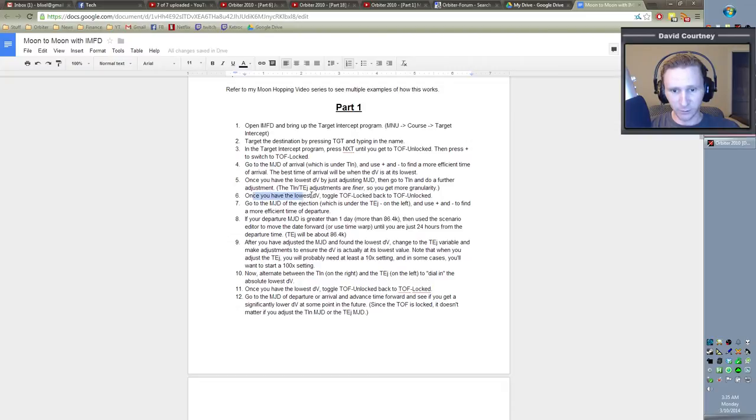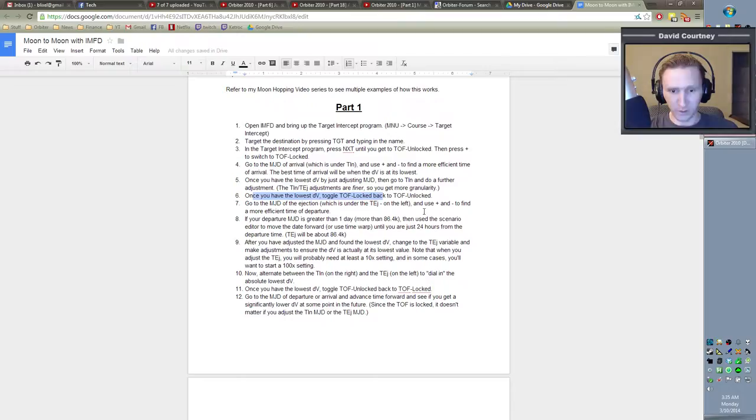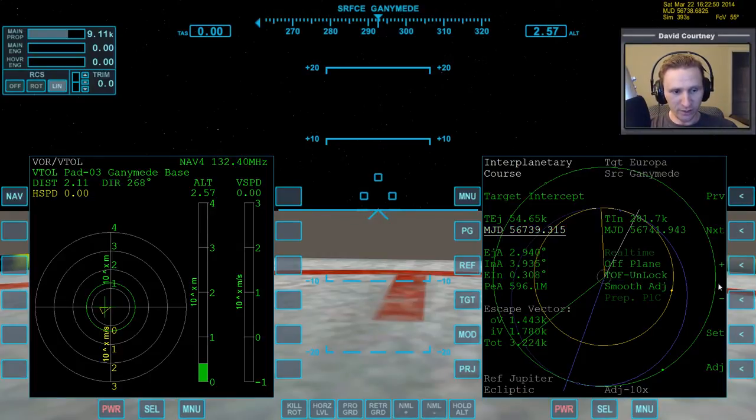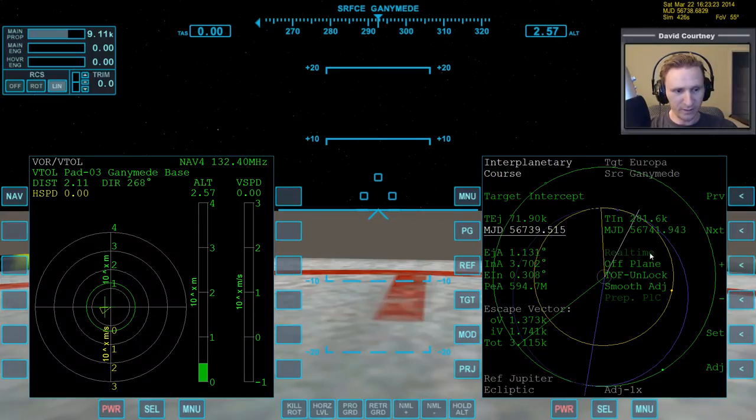So we've done that. Now, once we have the lowest DV, toggle Time of Flight from Locked back to Off, then go to the MJD of the ejection. We want to adjust the ejection to see if we can bring the DV down even more. And you can see it went down some more — 121.15 — now it's going back up. I believe I have that in the notes: go to the MJD and use plus/minus to find a more efficient time of departure.